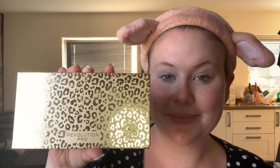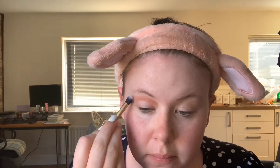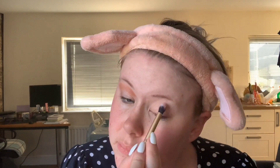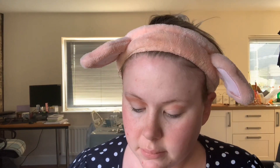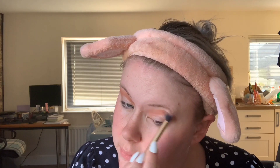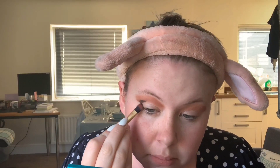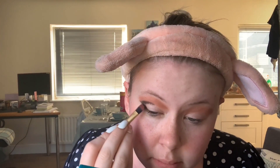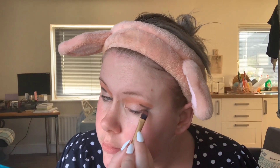With the Revolution Pro New Neutral Palette in the shade Whisper, I'm just going to apply that over my crease and into the corner of my eye — not too heavy in the corner because this is mainly a transition and background color. Then with my Carmy x Revolution palette in the shade Dark Side, I'm going to do a really pointed corner of the lid, just going into the crease at the top slightly.